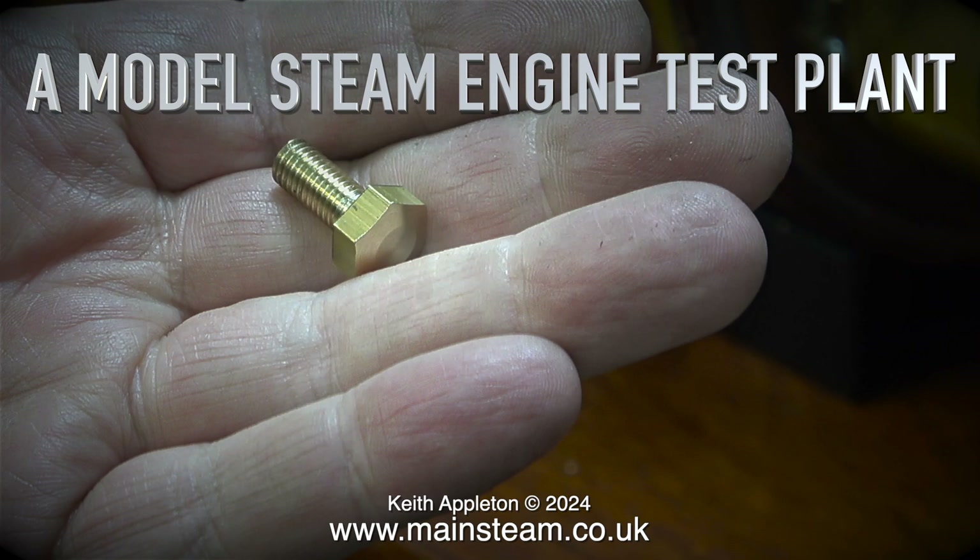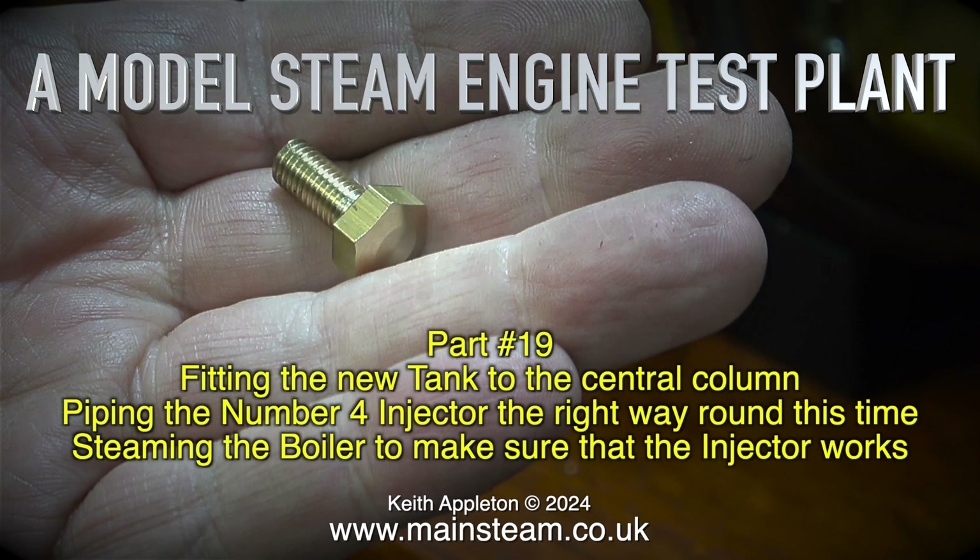A model steam engine test plant, this is part 19, fitting the new tank to the central column, piping the number four injector the right way round this time, and steaming the boiler to make sure that the injector works.